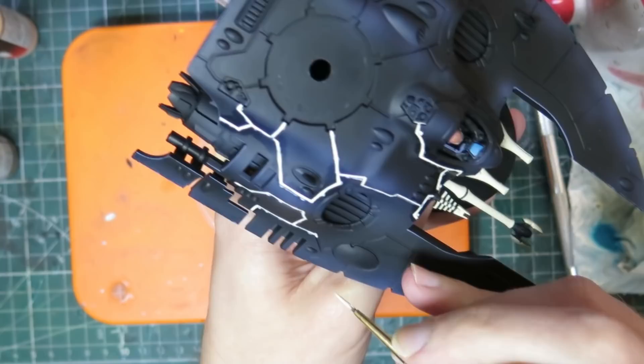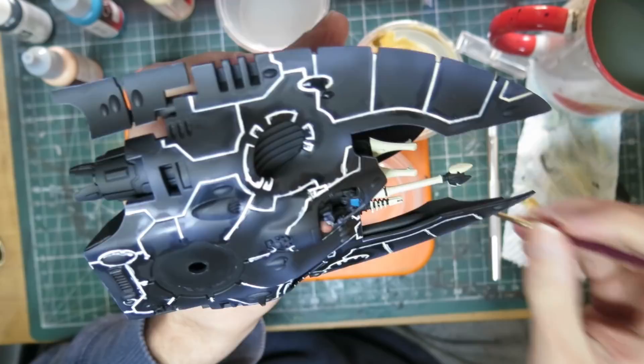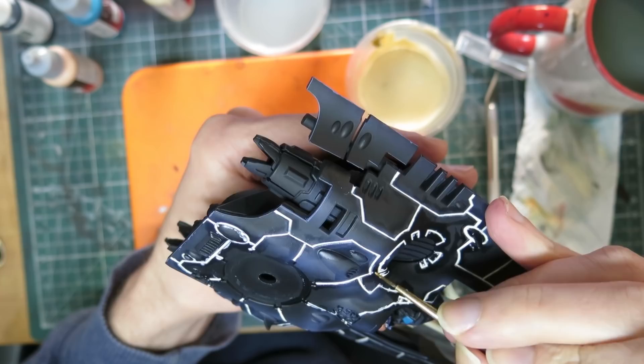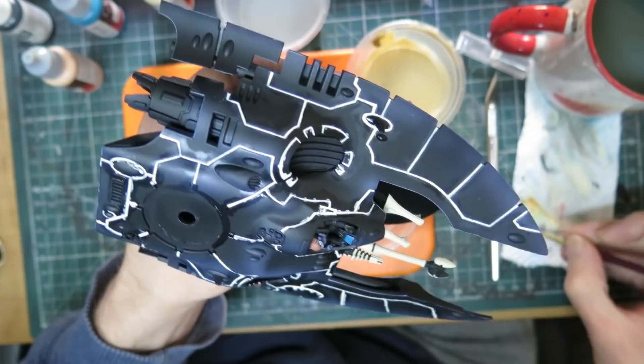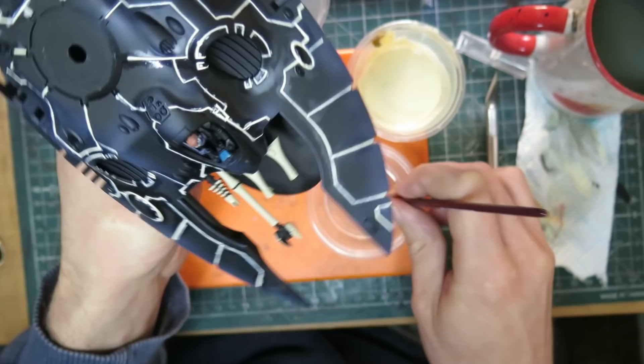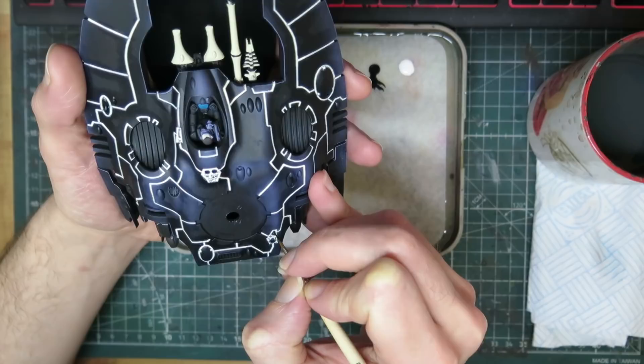You might notice my lines are blotchy as all hell and look a total mess — not a problem with oils. Simply clean out the brush, wipe off excess paint with a towel, and use a white spirit-dampened brush to wipe up your mistakes. This is the real magic of oils: long drying times mean you can work and rework, erasing and reapplying more or less as long as you have patience. Even without a varnish layer, you should have no issues with your acrylics underneath — they don't react to white spirits at all.